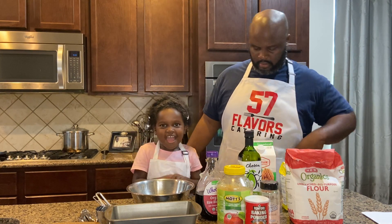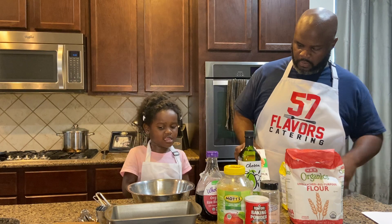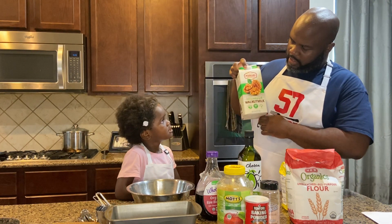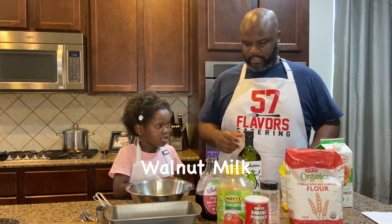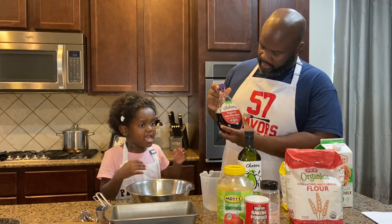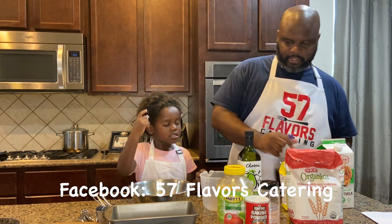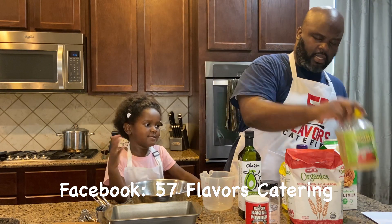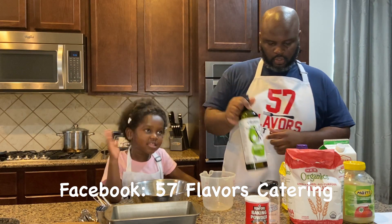We have to make the sauce so we can cook it. What is this? Milk — walnut milk, right? Yeah, walnut milk, and we drink that. And then we got syrup — agave nectar. And then applesauce — unsweetened applesauce. Then we got oil.